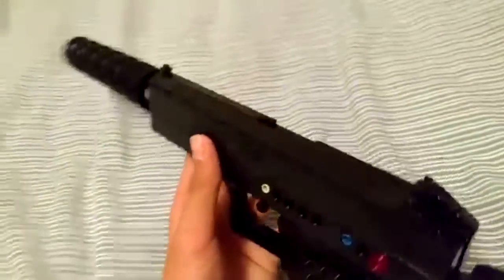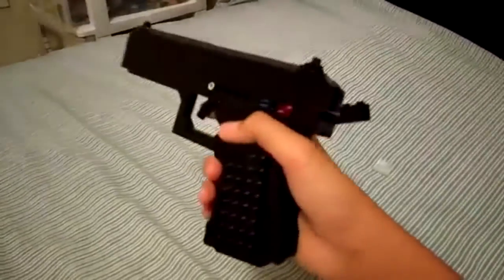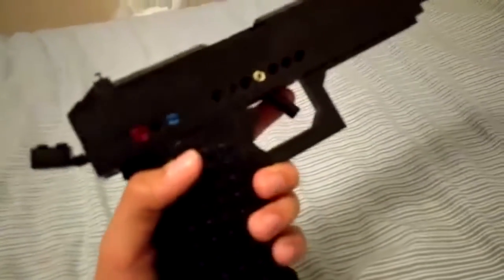Here's the actual slide of it. Looks very clean. And let's get into actually shooting the gun.